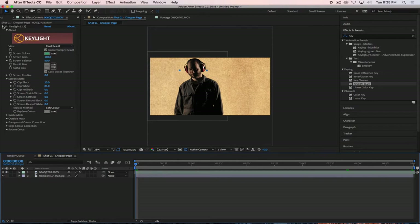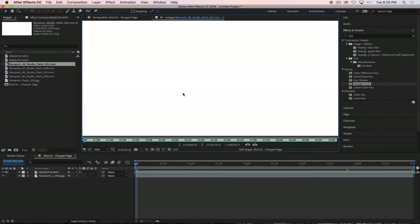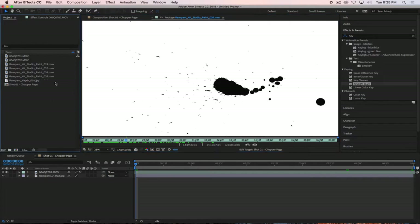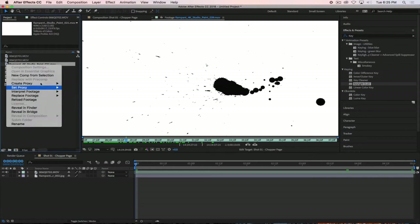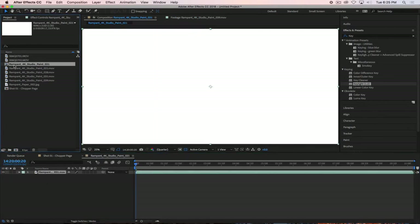Now we'll bring in and start playing around with how we can create a reveal effect on top of our characters. We've got a few different 4K textures to work with here. I like this little splatter. I'm going to take these splatters and create a new composition for this piece of image, and we're going to call this the Paint Mat.